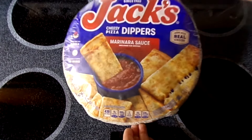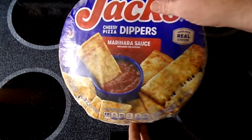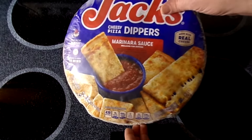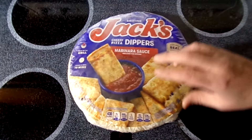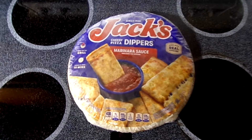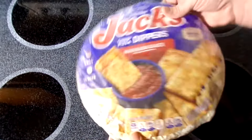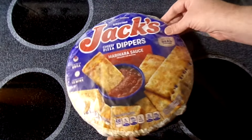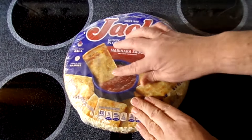Let's try Jack's Cheesy Pizza Dippers with marinara sauce included for dipping. I hope it's real cheese. This one was about 20 cents more than the regular — maybe because it's a new product, or maybe it's heavier. It did cost a little more than their supreme, but just about 20 cents, not much more.